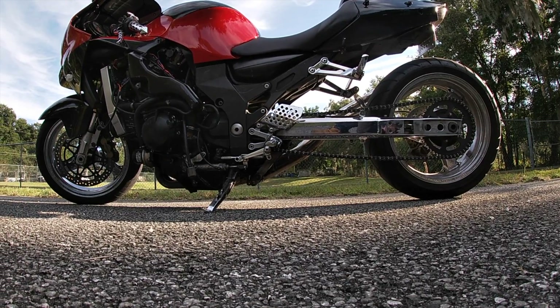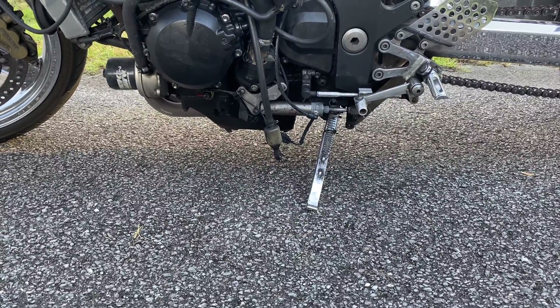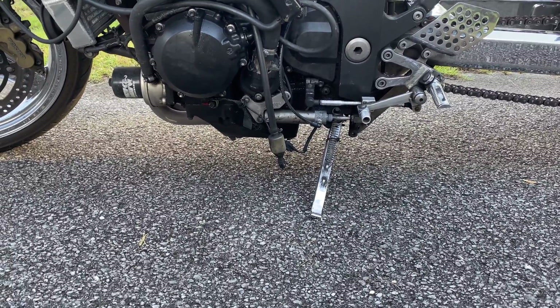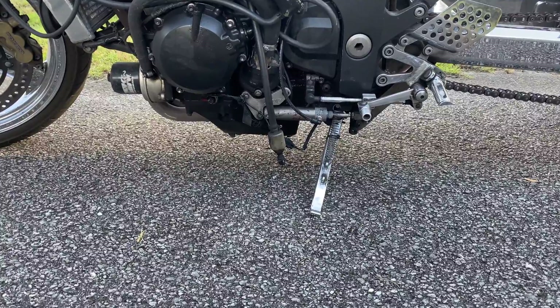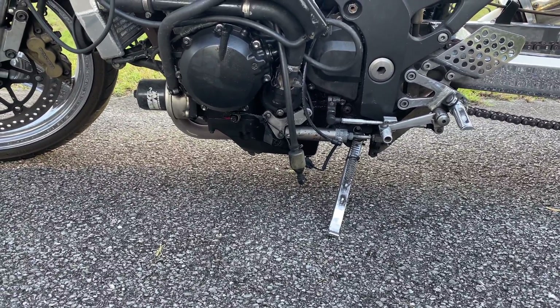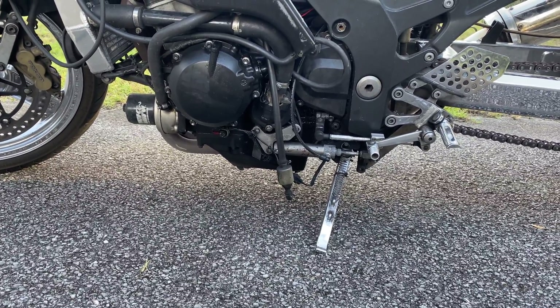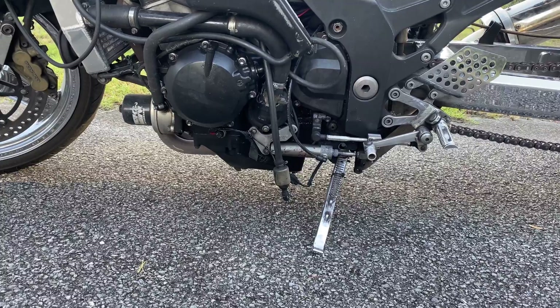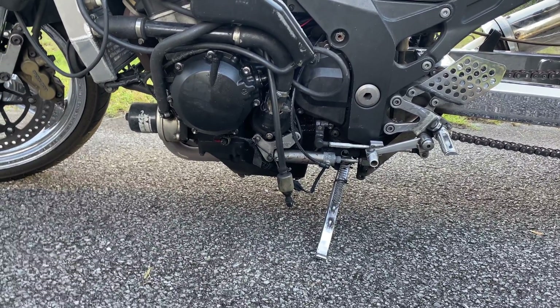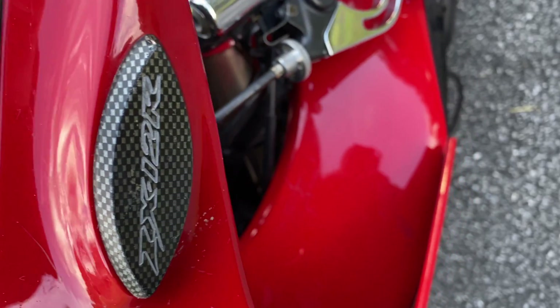Lowering your bike lowers your center of gravity, making you closer to the ground and less likely to wheelie. It also reduces aerodynamic drag because you've lowered your center of gravity, thus there is less surface for air to move underneath the bike, causing less drag. Then we've got the mirror deletes.